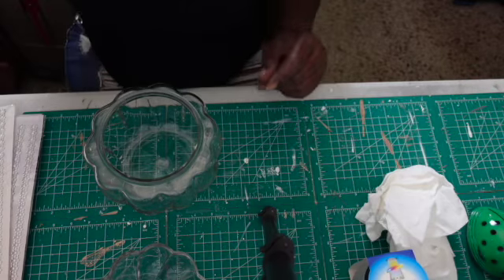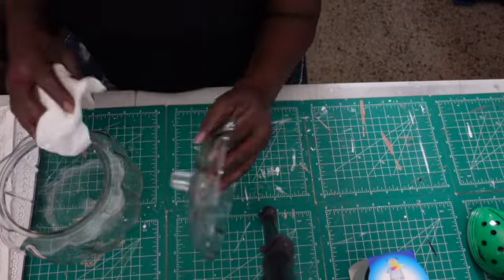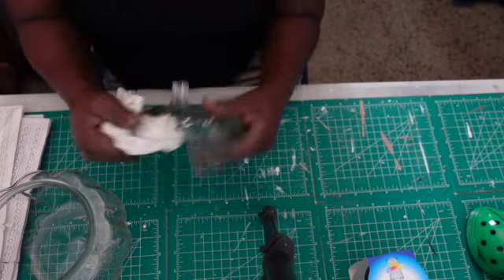So what we're going to do — we're going to make sure you clean your glass with some alcohol. We're going to do both top and bottom, as you can see here.